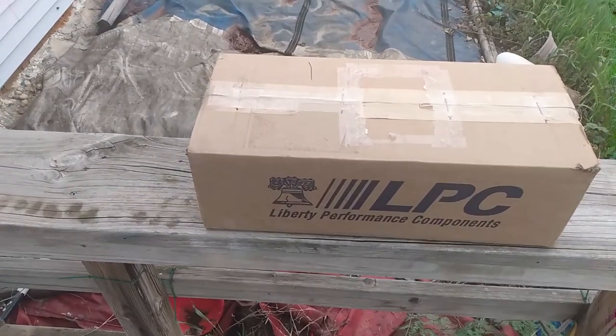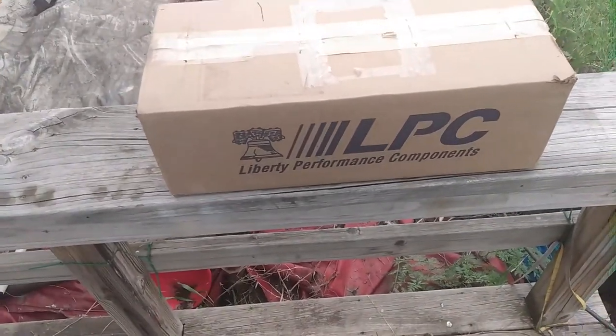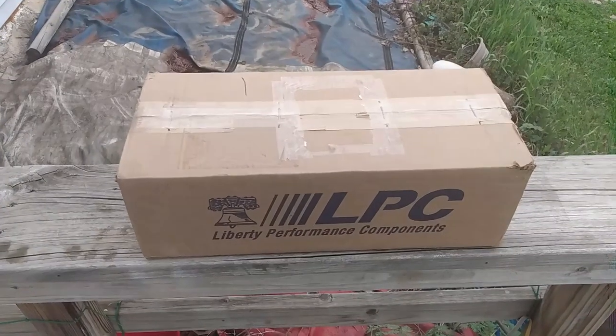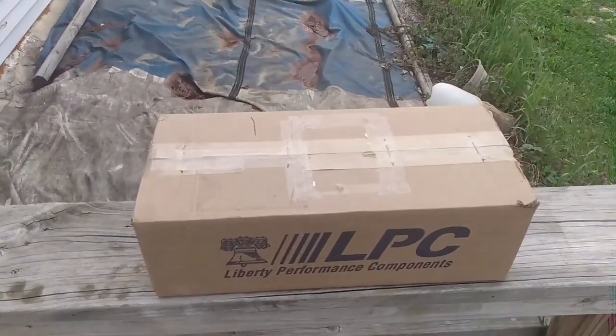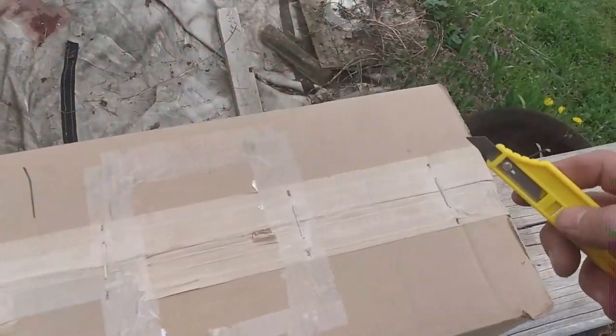How's it going everybody? We got this package here and I thought we'd open it up on camera together. There's something pretty interesting in here that some of you guys may or may not be interested in, but I don't care — I'm interested in it. Let's go ahead and see if I can do this one-handed, shall we?